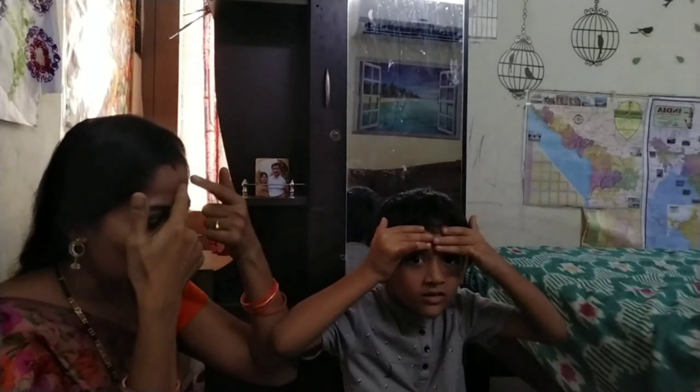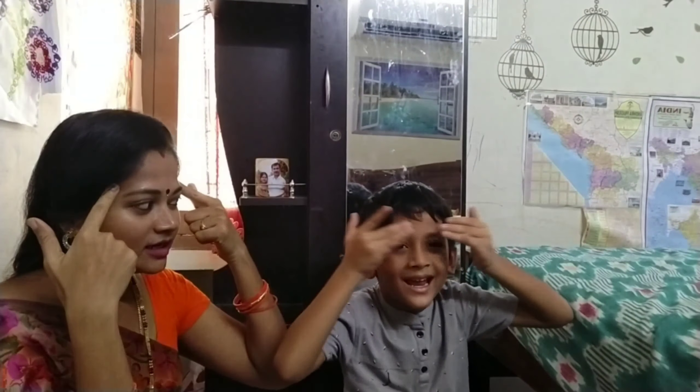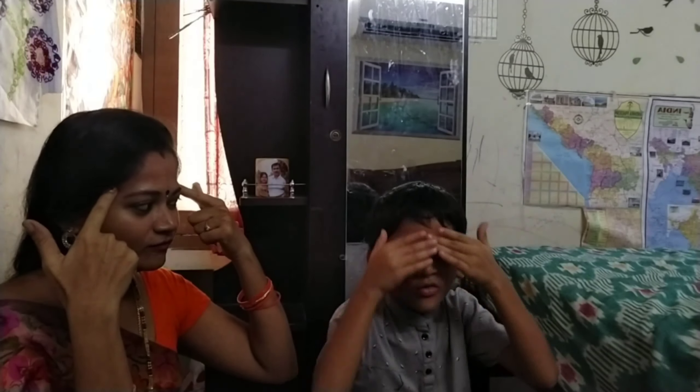Okay, show me your forehead. Show me your forehead. Yes, this is my forehead. You also say, forehead. Forehead. Forehead.